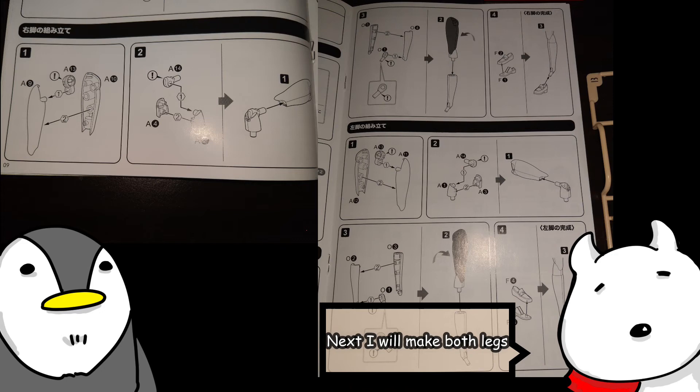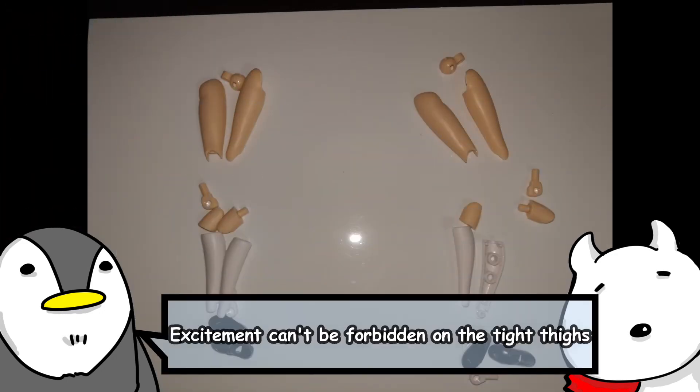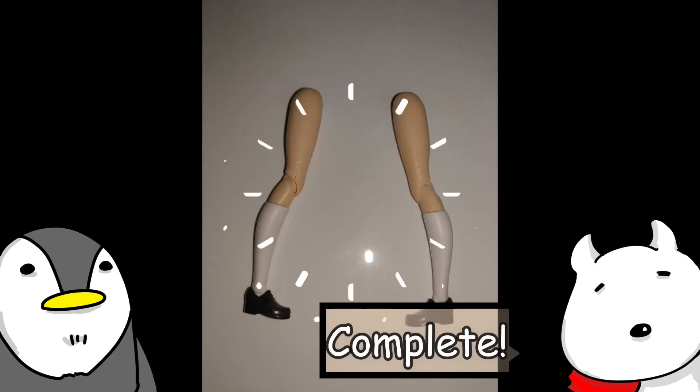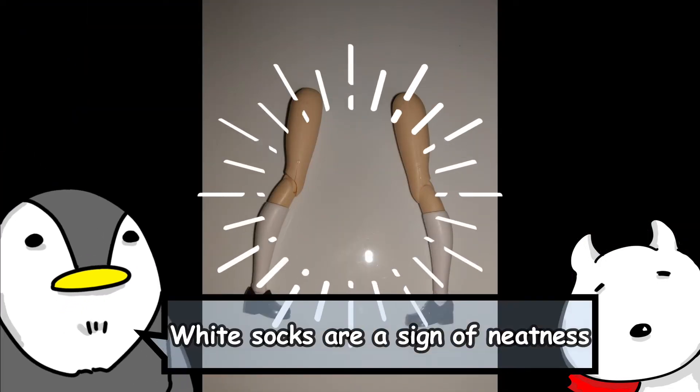Next I will make both legs. Excitement can't be forbidden on the tight thighs. Complete! White socks are a sign of neatness.